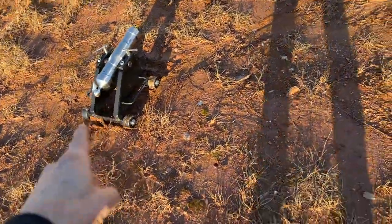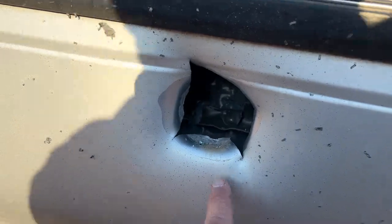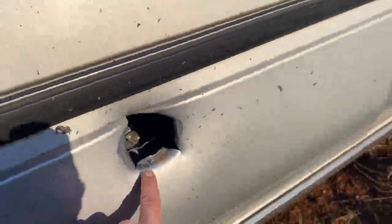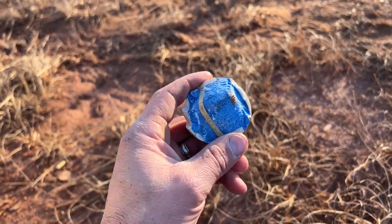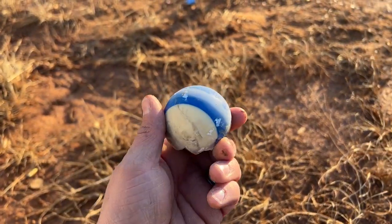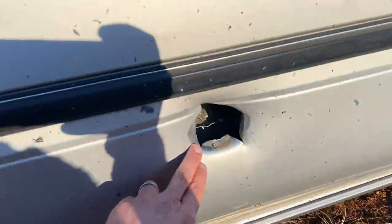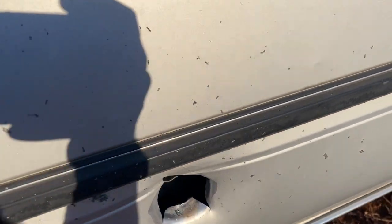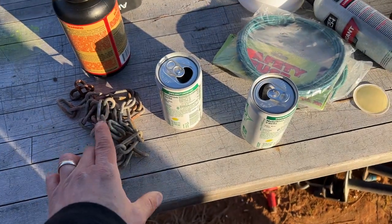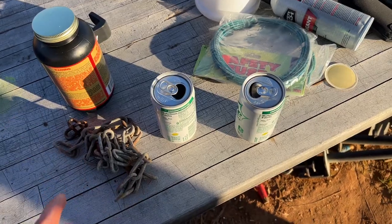That was absolutely crazy. There are pieces of the billiard ball and a massive hole in the side of this Toyota door — it is huge. The billiard ball disintegrated and just blasted apart. That was two ounces of the black powder substitute and the cannon itself is still smoking. This thing packs a punch. Weight is the key to hold that powder in to get a good burn and a good detonation.